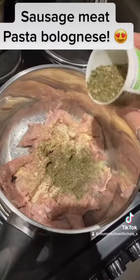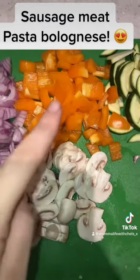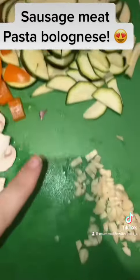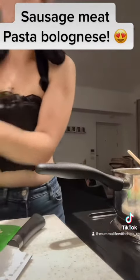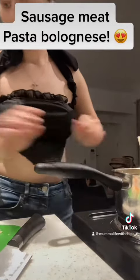Then you want to chop up your onions, your peppers, your mushrooms, your courgettes, and I use three cloves of garlic. You want to add this all to your browned off sausage meat and make sure you give it a good mix.